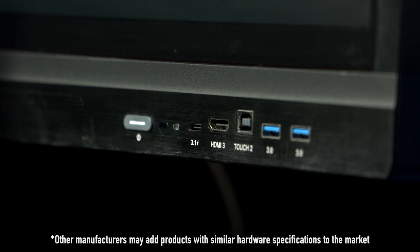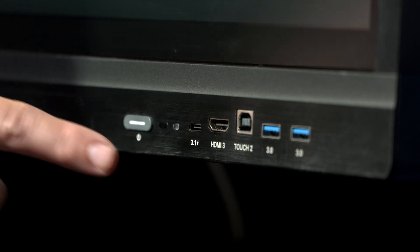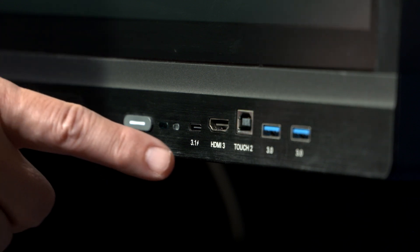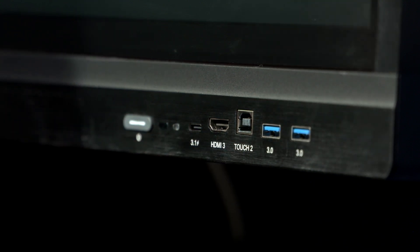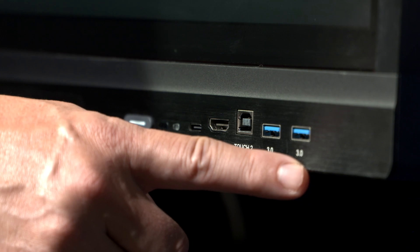Let's take a look at the front-facing ports on this screen. Starting from the left, we have our USB-C, which is a 65-watt port, and it's a one-cable connection directly from the one screen to your computer, which will transmit video, audio, and touch. Additionally, we have our traditional ports of HDMI and USB touch — you'll connect those two cables directly to your computer to also get video, audio, and touch.